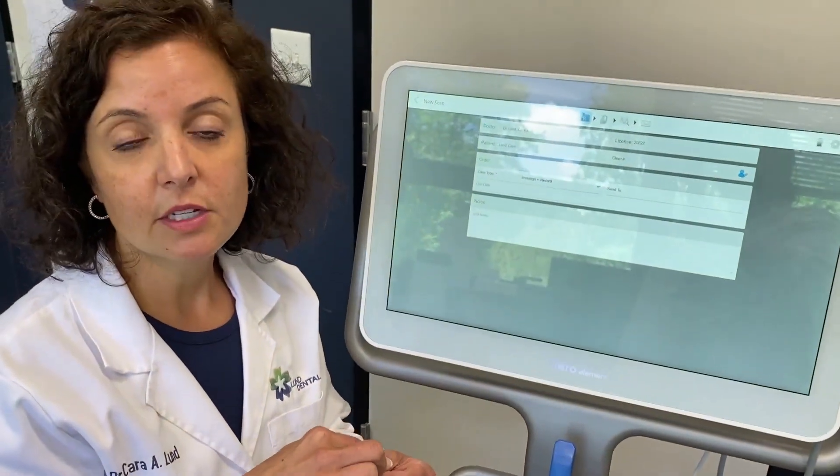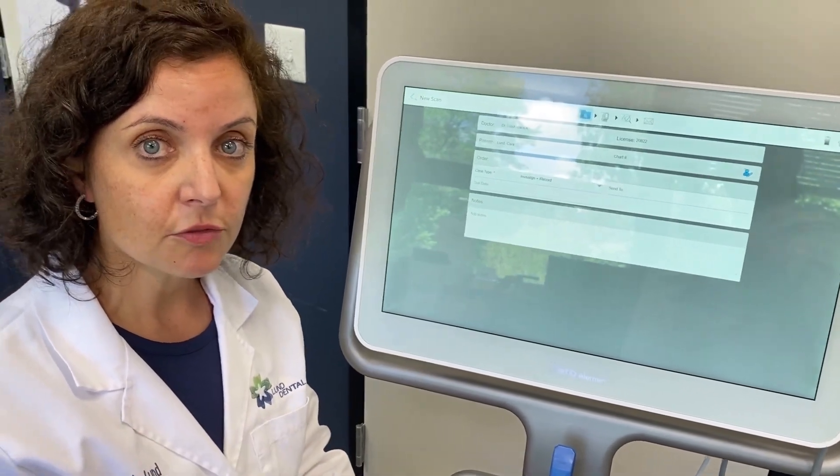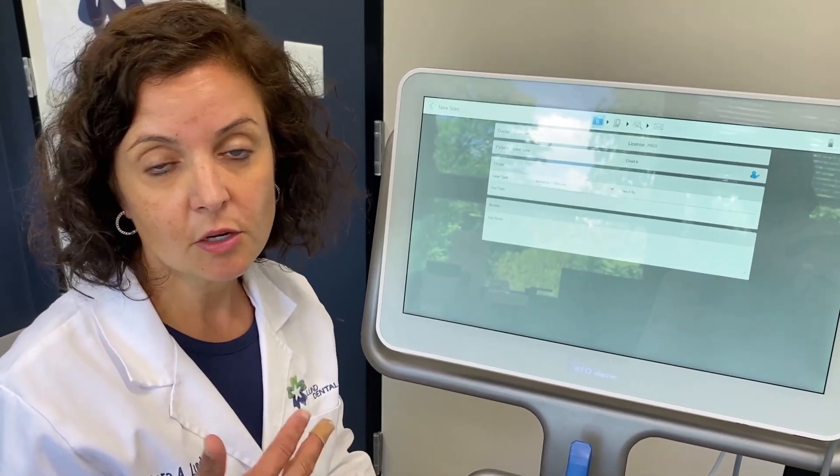The final reason we love it is that the final restorations have been wonderful. They've got good contacts, great occlusion, good emergence profile, and the amount of adjustments I need to make when I deliver the restorations are minimal, if any.